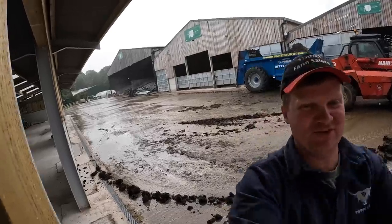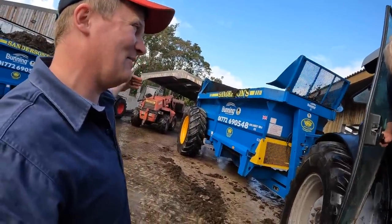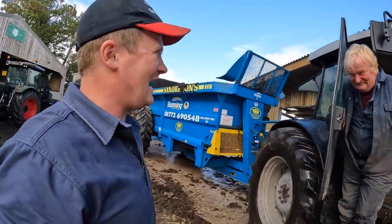Holy moly, this must have been holding some water back. We were putting the slurry at the back and then having a bit of a thing. I think I broke the dam.